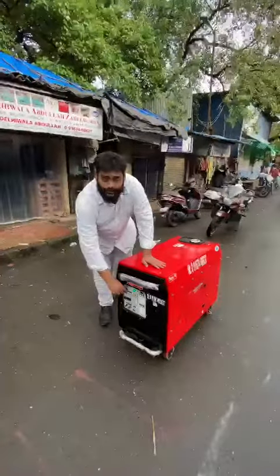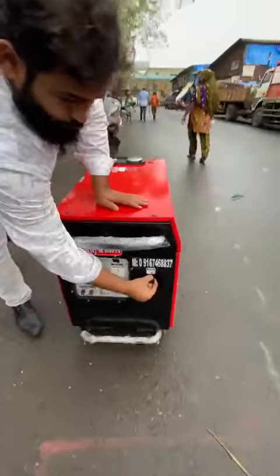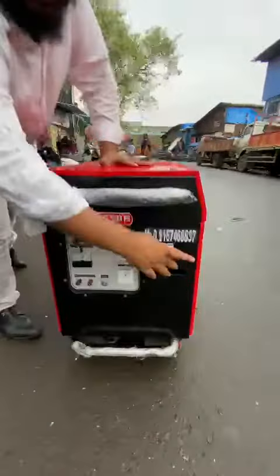It can also be started by recoil — I'll show you. Pull the choke, on the ignition, and then push it back.